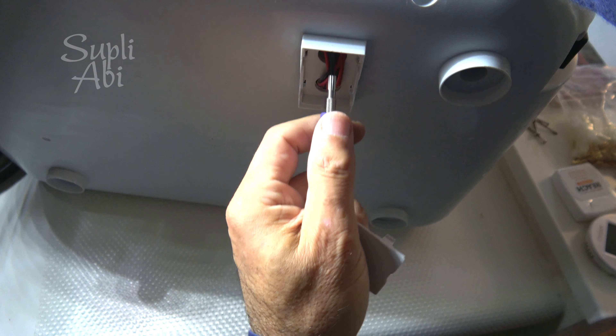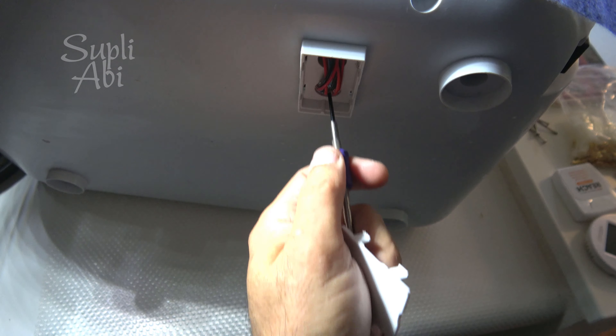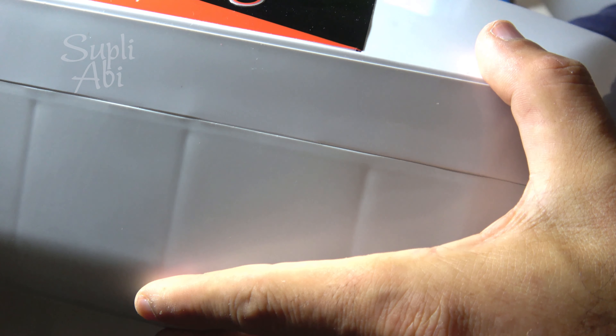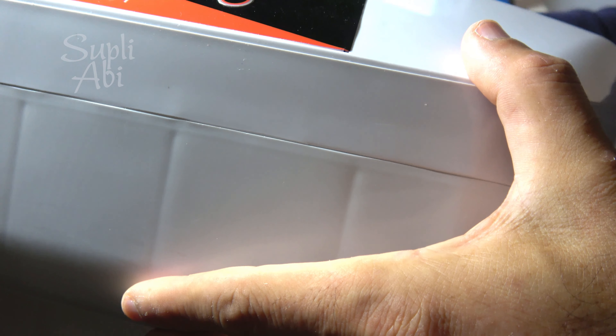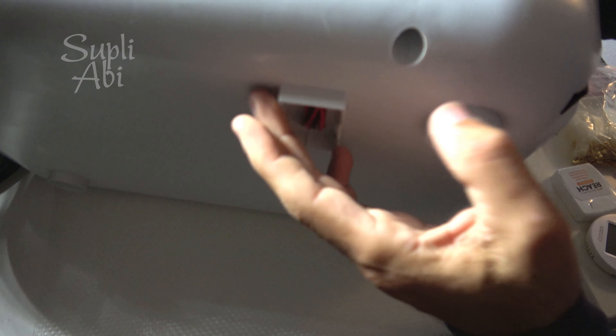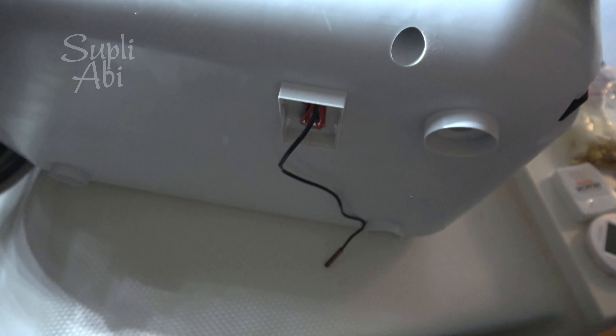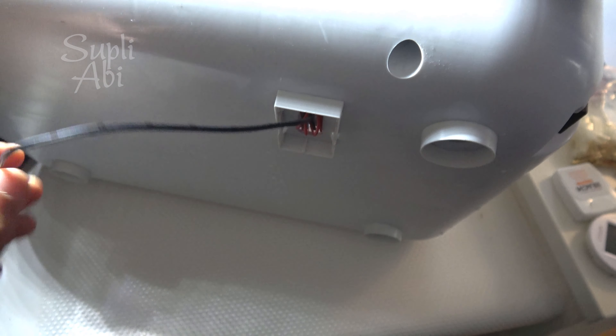This is the electronic side — wire comes from the electronic side and goes inside to the hatching side, the egg side. We will make a connection which we can open easily, so we can take this probe out and separate it like this.